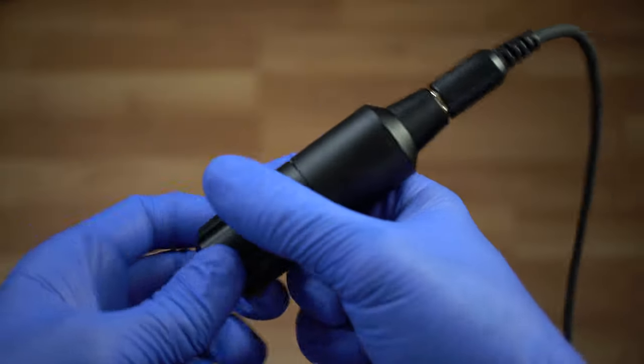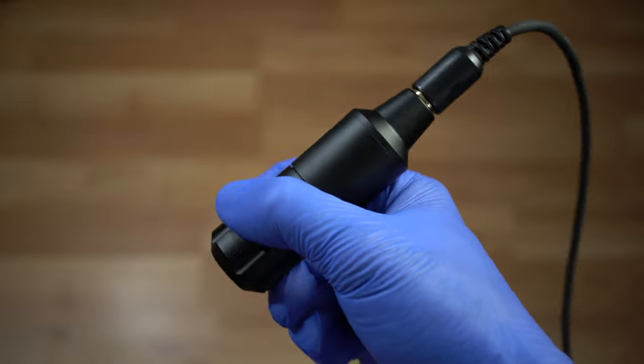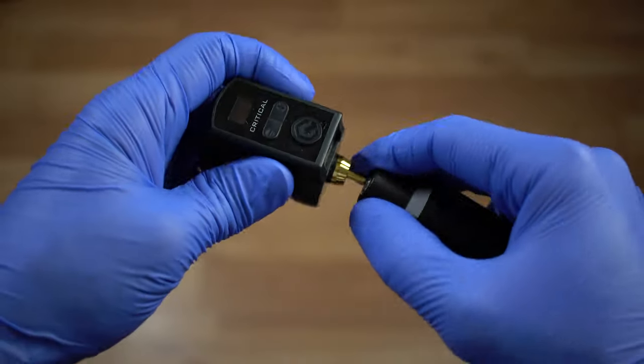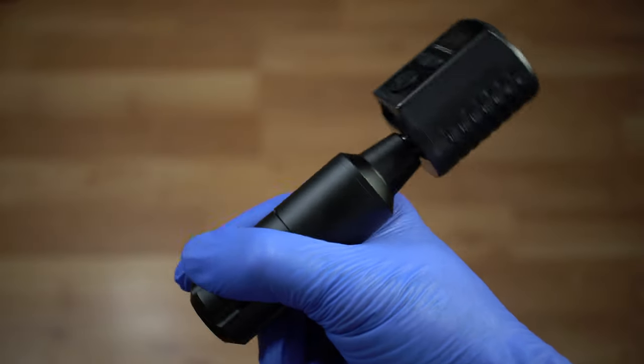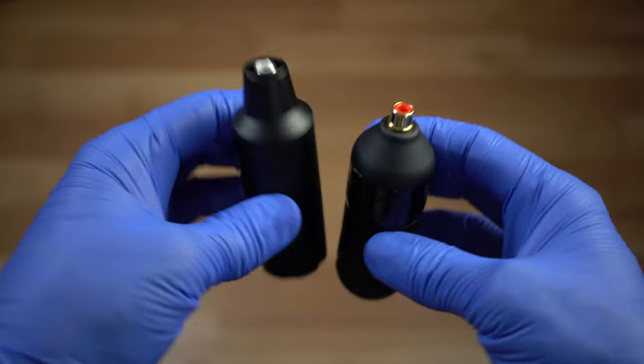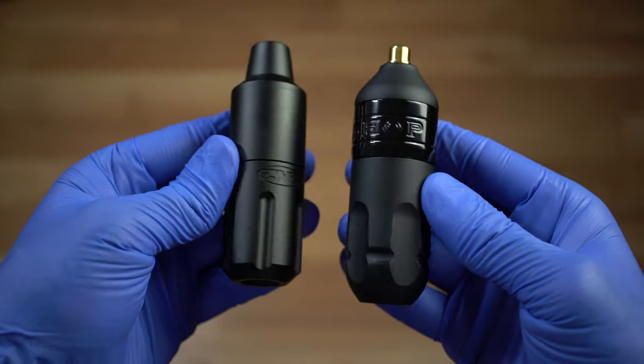Between a wired and wireless connection, that's really up to you and how you like to tattoo. It doesn't change the balance of the machine at all — it just depends on how free you like to be. Personally, I like to be wireless so I'm free to do whatever I want, but wired or wireless, it'll work. The balance of this machine really reminds me of the Bishop Wand — when you're holding it, it barely pops out of the top of your hand.